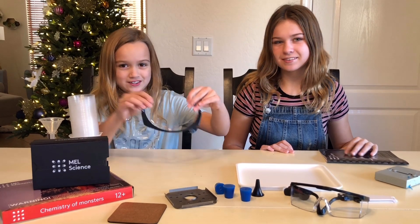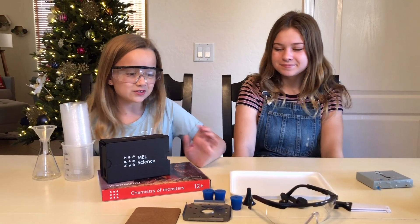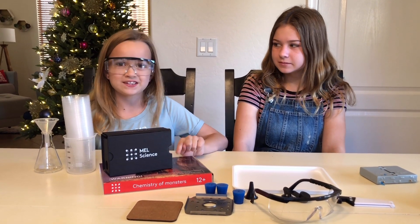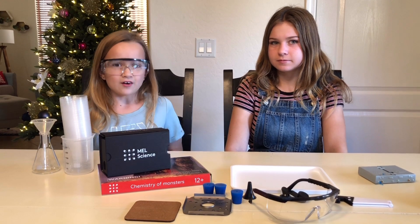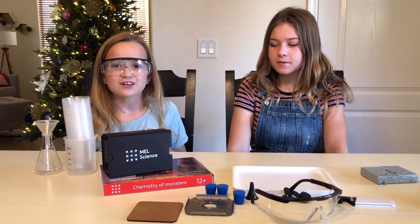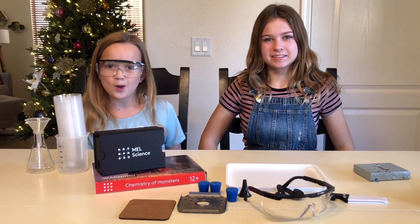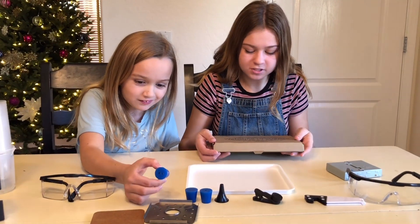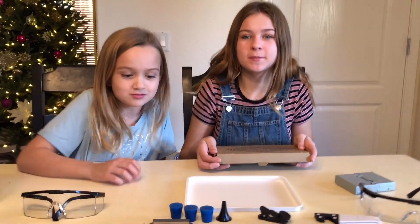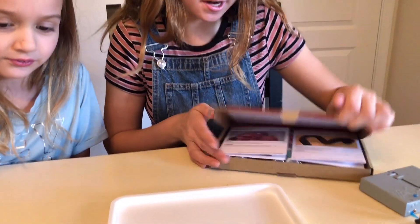Safety first! Now that we have all of the tools that we need, it's time for our science experiment. But before we go on, I'm too young to do it by myself, so make sure you have an older sister like Lily or a parent to help you. The experiments are different every month, so let's check which ones we have.